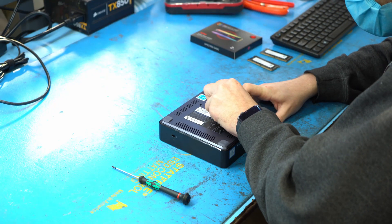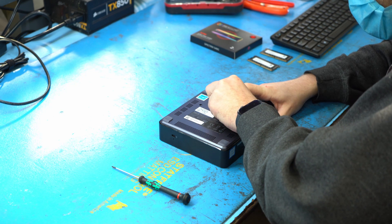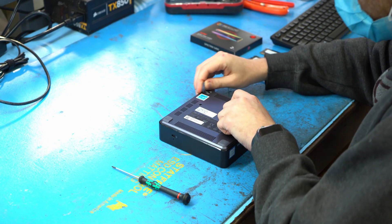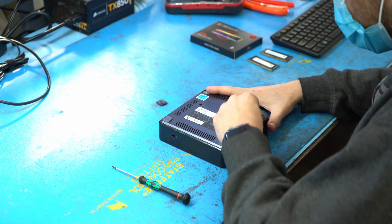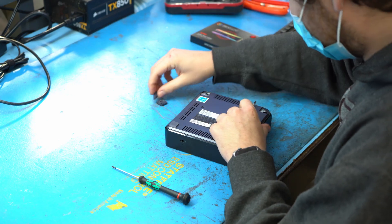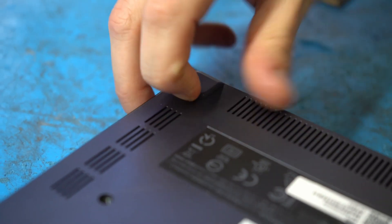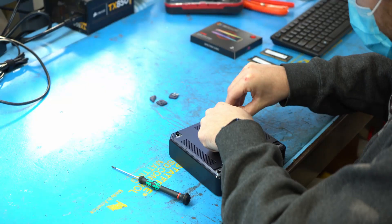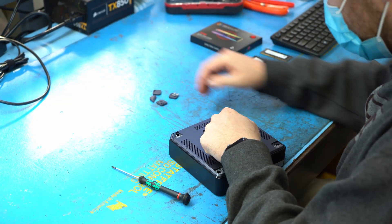Kyle's going to start taking apart the case of the Chromebox and he's using his flathead screwdriver to remove all four stands — feet, you would call them. Underneath all four of those feet are screws. As you're removing these rubber feet, you probably want to put them off to the side with the adhesive side up so that you can stick them right back on later when you're done.